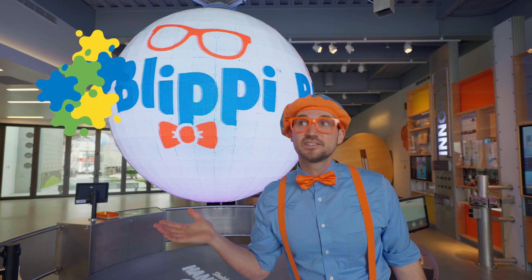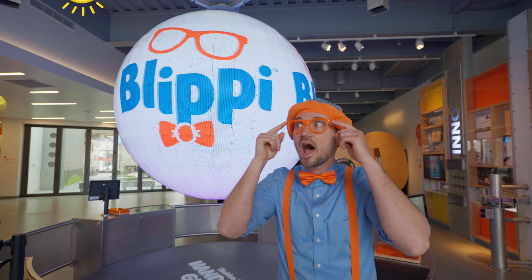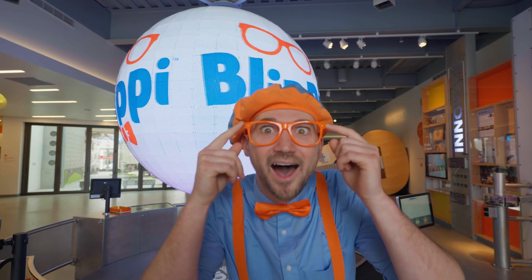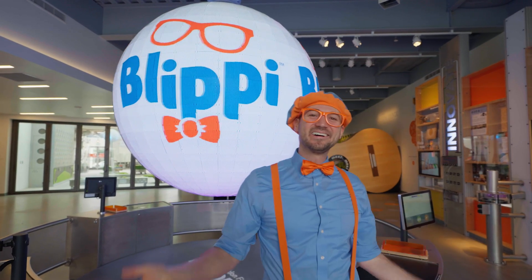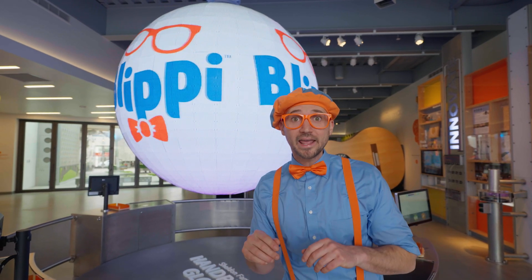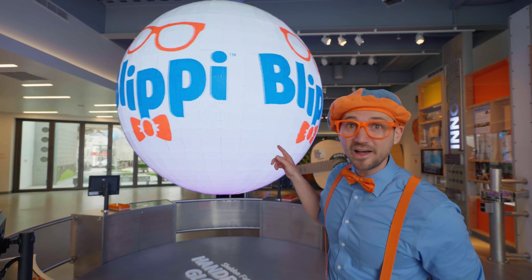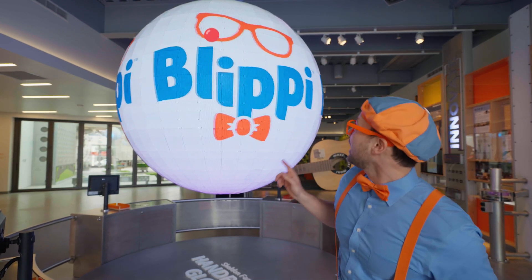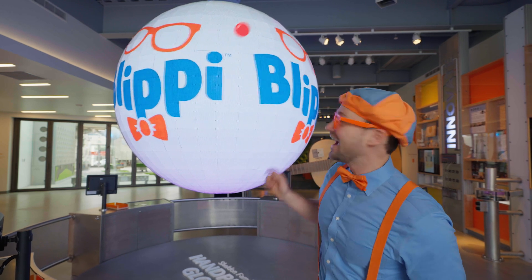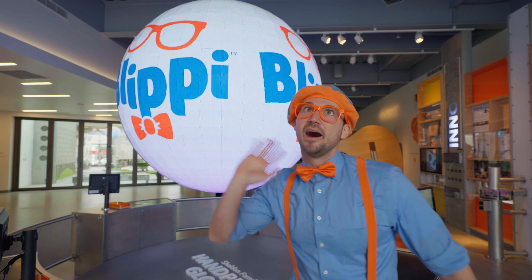We learned about some colors, light, and things that we can see with our eyes. Well, this is the end of this video. But if you want to watch more of my videos, all you have to do is search for my name. Will you spell my name with me? Ready? B-L-I-P-P-I. Blippi. Good job. All right, see you again. Bye-bye.